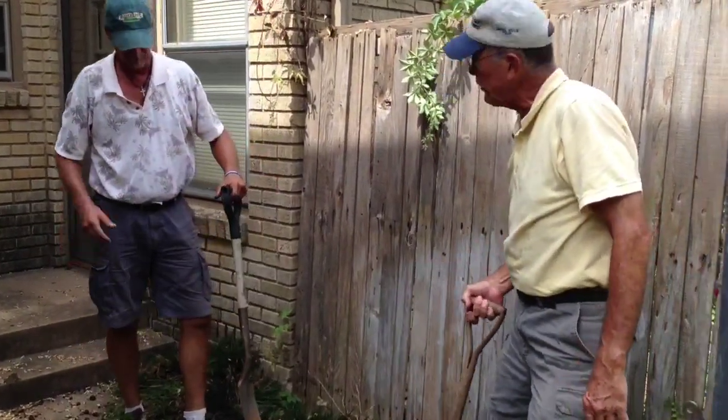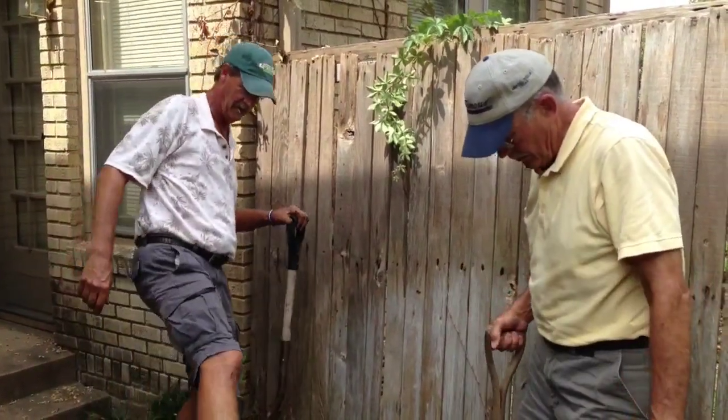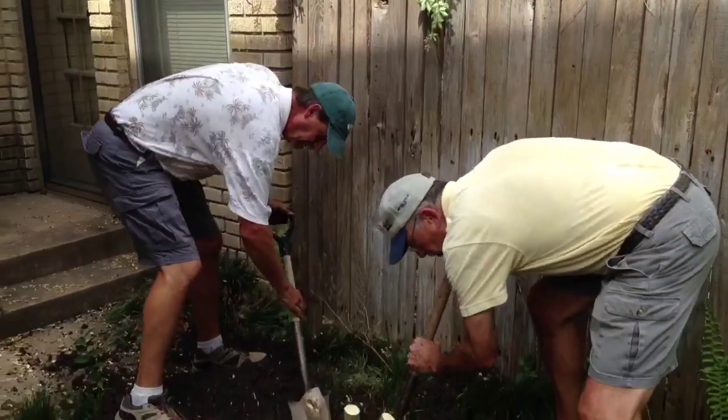These roots over here — these buttress roots — were doing great; these guys look good. I think it's just too wet. Simple as that.